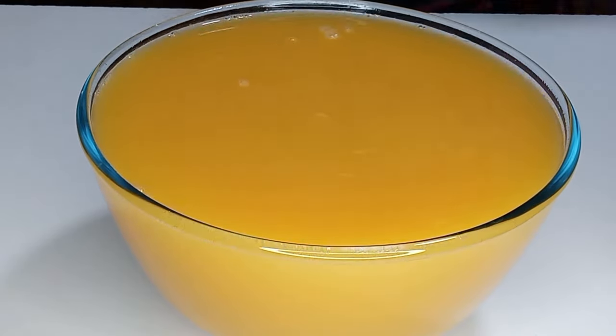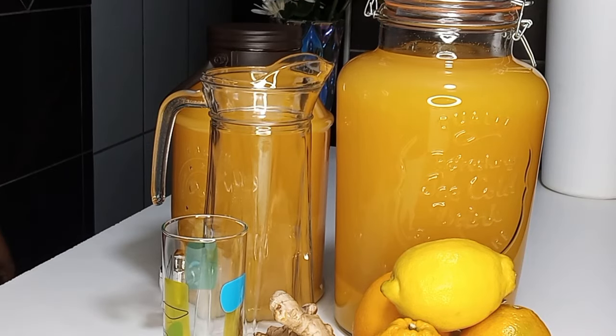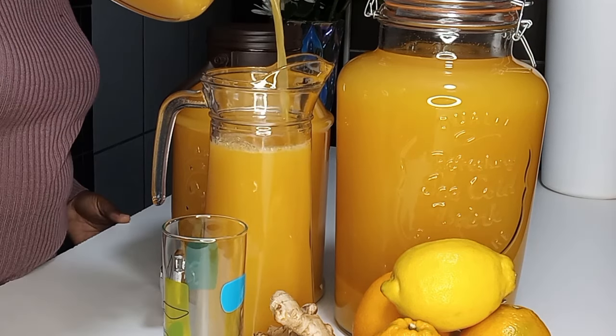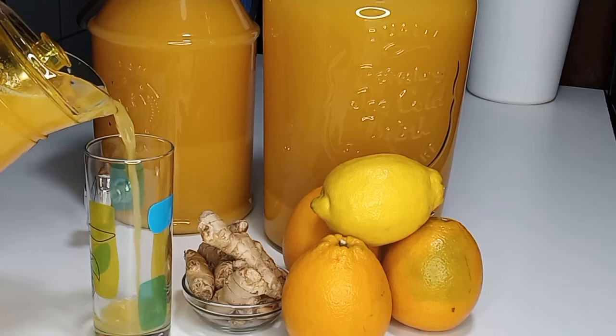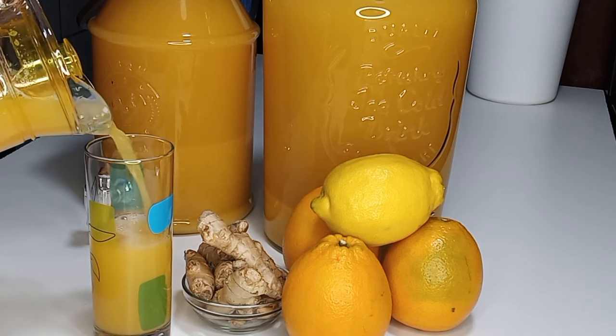At this point you can bottle them nicely, just like you see me doing, and keep them in the refrigerator to enjoy with your family. You can serve this cold or hot and get lots of health benefits. As you can see I made a lot, and some is going to one of my respectable friends.